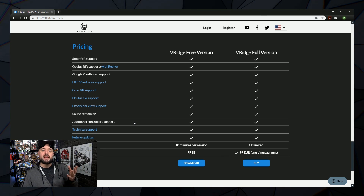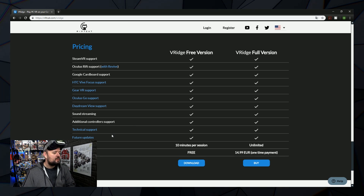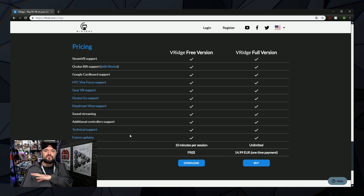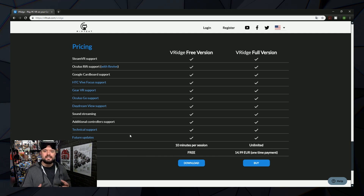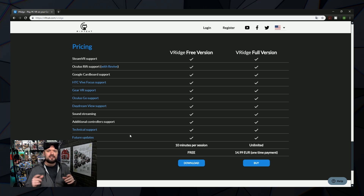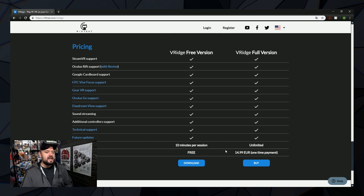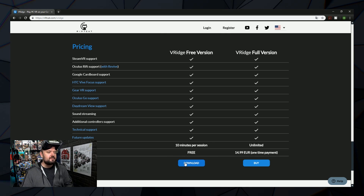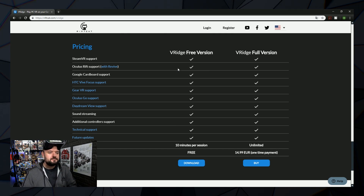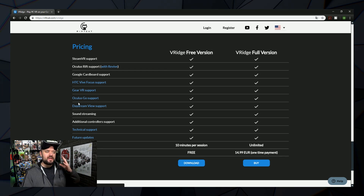The additional controllers can either be the new app that's on Android to add a controller, or you can use mouse, keyboard, or other input methods. You can also get technical support, which is one of the great things about it being paid. To download it, all you need to do is click Download — that'll download the program to your PC. Click it, run it, start it, and you should be ready to go. Then jump on the headset of your choice and click on the relevant links to get the app for that headset.